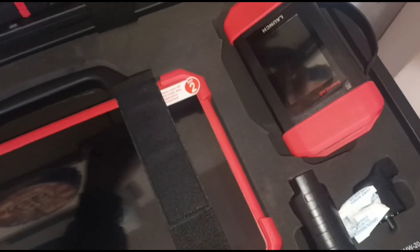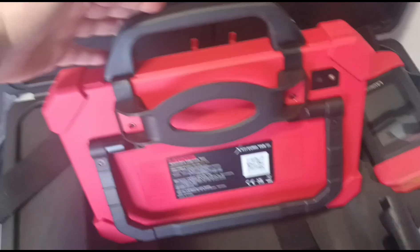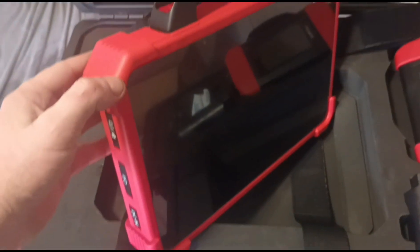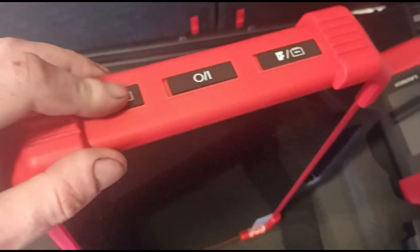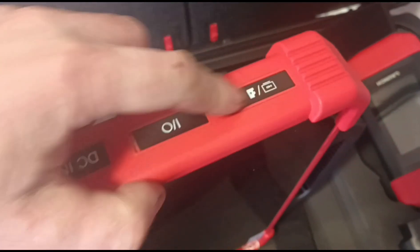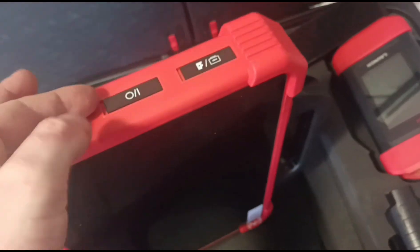Let's open up the Velcro straps and get the main unit out. I'll turn off the flash so it's not blinding us. You can see it's quite a big unit — it's quite thick, quite heavy, and has a massive screen compared to some tablets. On the side there are waterproof buttons. You can see the DC input; they're all sealed with watertight tabs so you can keep it watertight — close them and open them.